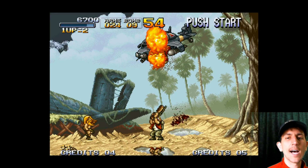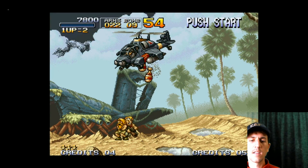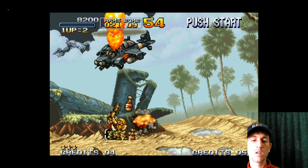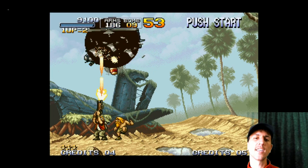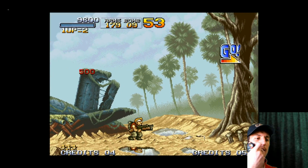Let's kill a helicopter and call it a day. Middle button to exit.